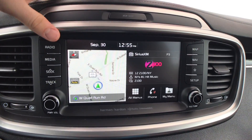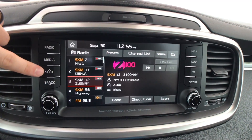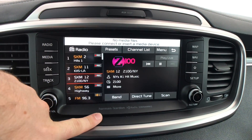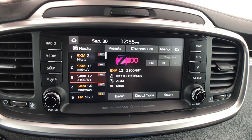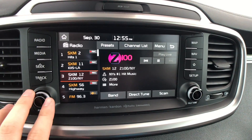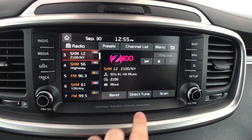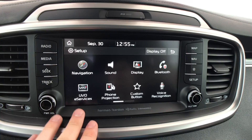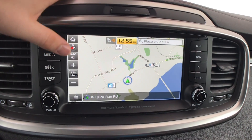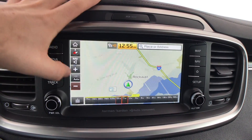Moving across to the dash, we have anywhere from a seven to an eight-inch screen. I do like the screens from Kia — you have actual physical shortcut buttons, very easy to use. You get Apple CarPlay and Android Auto, and we even have the upgraded Harman Kardon sound system, which sounds okay, not quite as good as I was expecting for this price range but probably better than the base system. The screen is pretty responsive — I've had no trouble with it whatsoever. Navigation is okay; it works well enough but I still prefer my phone navigation.